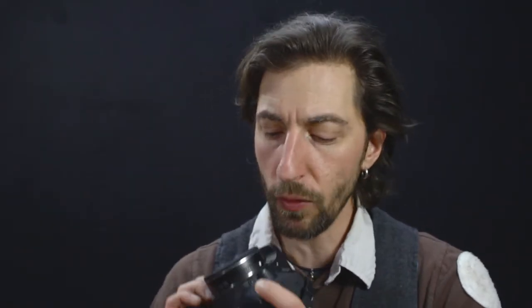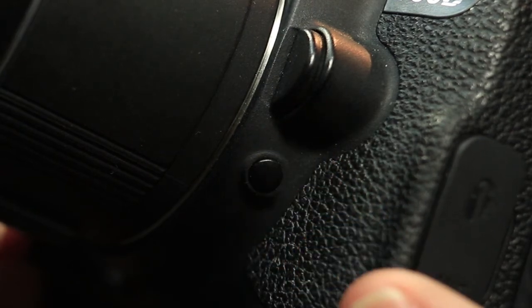Number three: the depth of field preview button. Every DSLR has one. On that camera it's the little button directly under the lens release button. Whenever we look through the viewfinder or at the display, the camera always shows us the brightest possible picture and adjusts the aperture accordingly. If we are in aperture priority or full manual mode, we can set the aperture — but for preview purposes the camera uses the widest aperture for the brightest picture. Only when we press the shutter button will the aperture we set actually be used for the final photo.